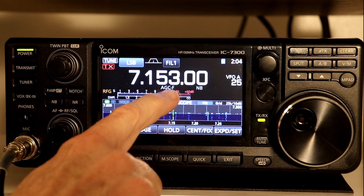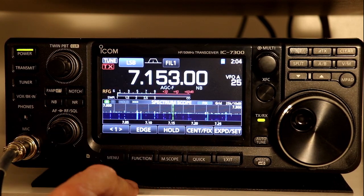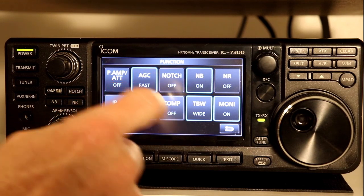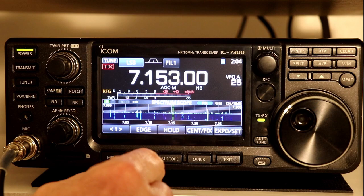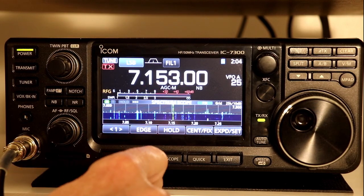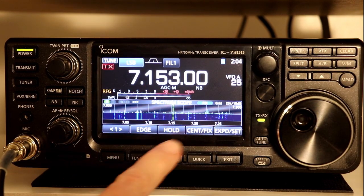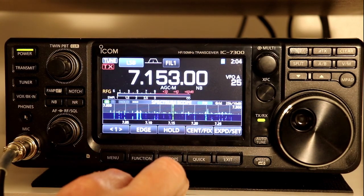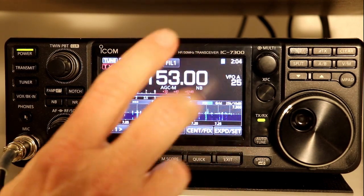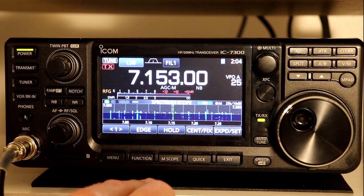The AGC setting is displayed right on the screen below the frequency, and you just toggle through it with the function button. There's no other shortcut I'm aware of to access the function. The really nice thing is if you don't like the default timing values, you can change them — and that's a feature not really available in many other radios.